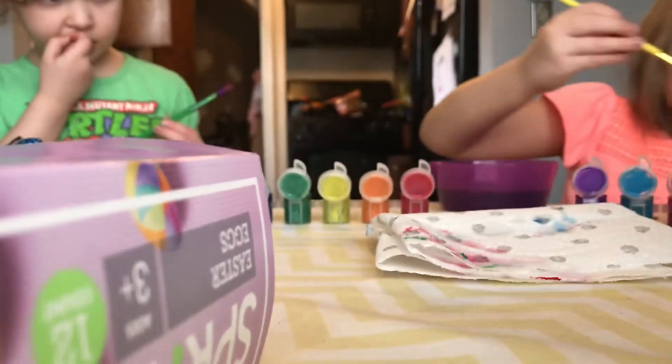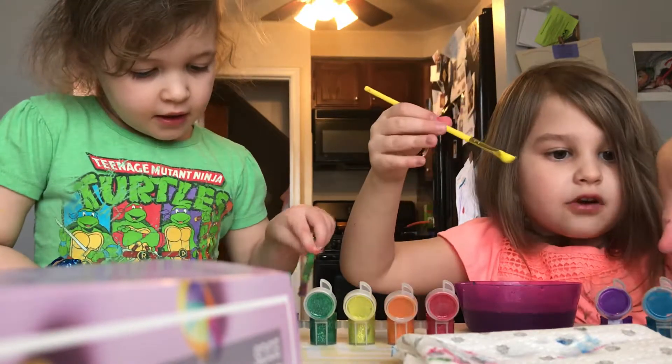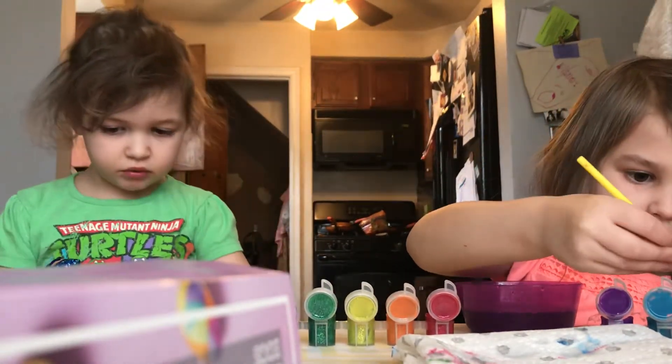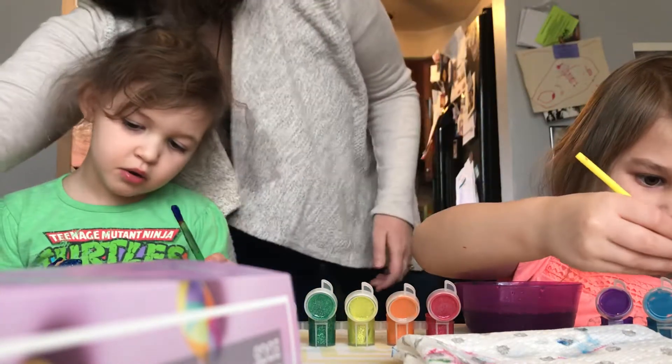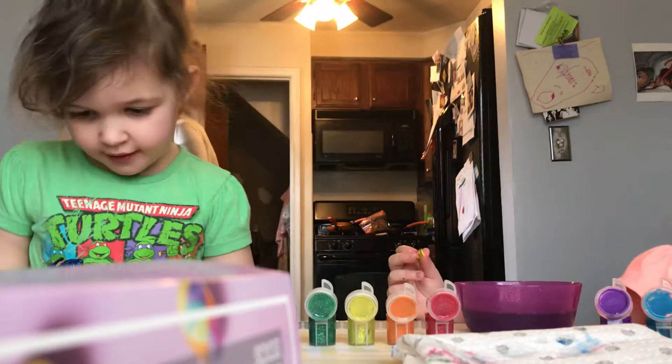He's yellow. But first, this, and turn him around. Mom, where's your Easter Bunny?